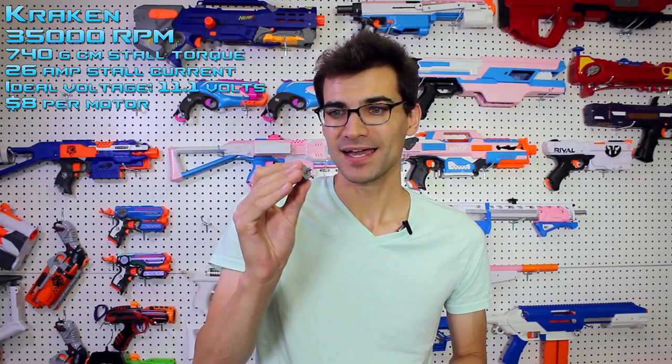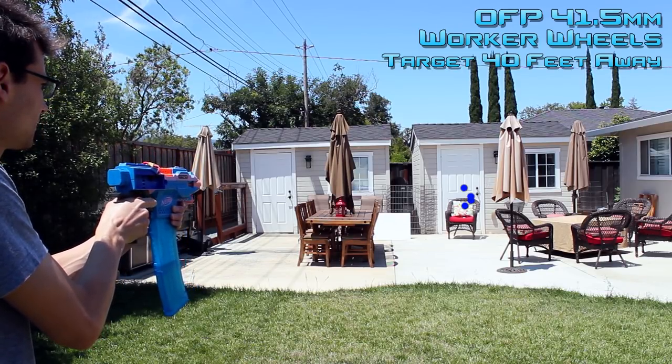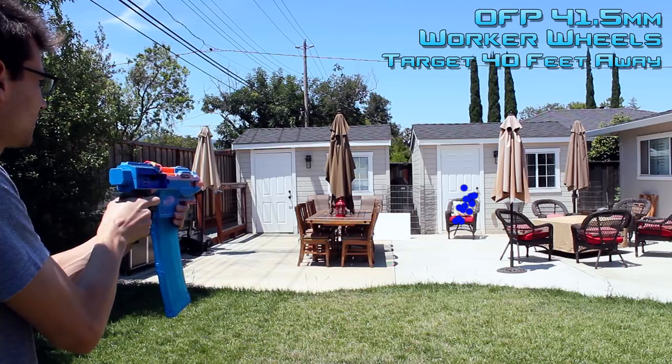The one I'm most excited for is the Kraken. The Kraken is the powerhouse. This is your 3S 130 size — and let's emphasize that: 130 size, so no shell cutting. It's got ball bearings and sintered neodymium magnets. This is geared towards your performance setups, your high crush stuff, your full auto on high crush — that style of blaster.